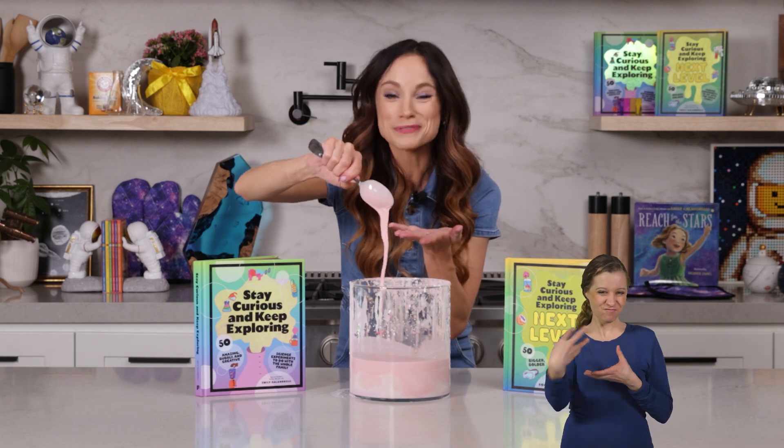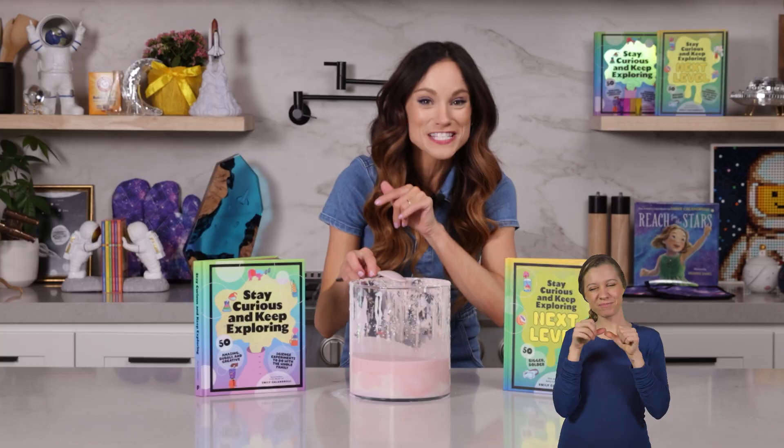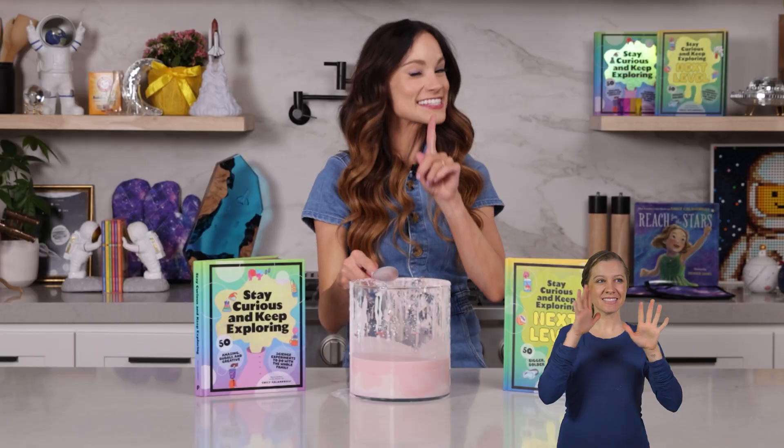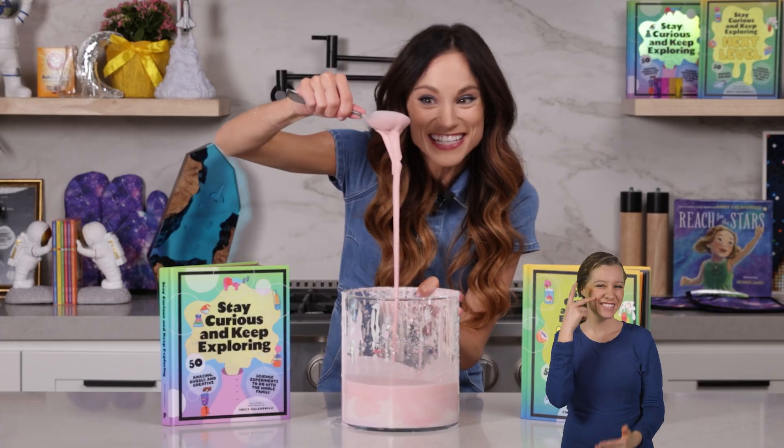Thank you for making OOBLECK with me. If you liked this one, be sure to check out my best-selling Stay Curious and Keep Exploring book series for 99 more science experiments. I'm Emily Calandrelli — subscribe for all things science and space. And remember, stay curious and keep exploring. I'll see you next time.